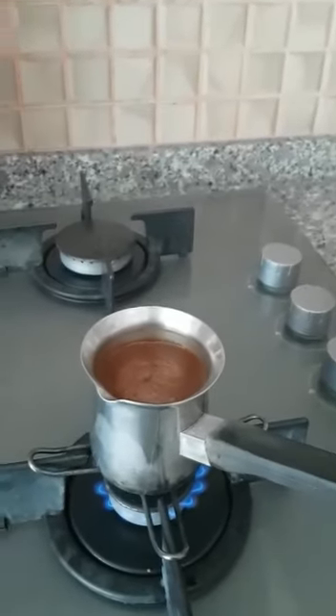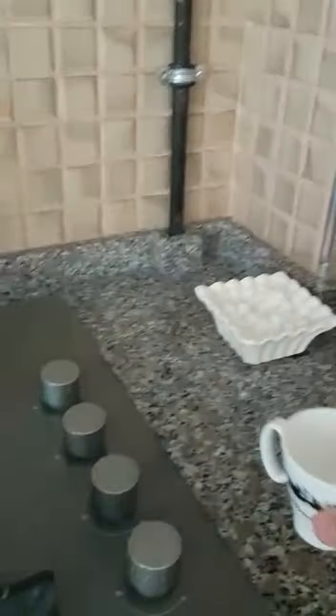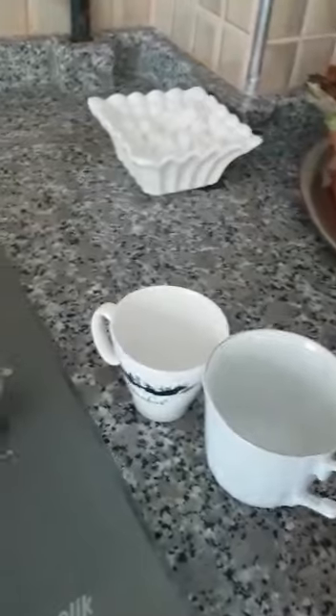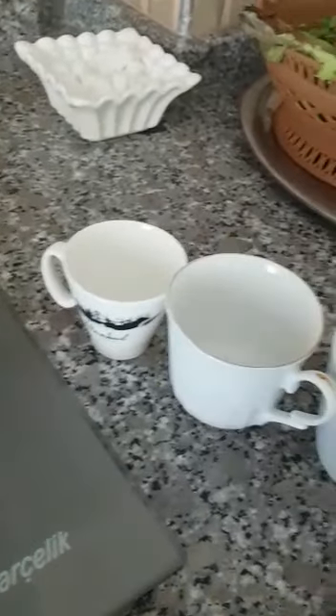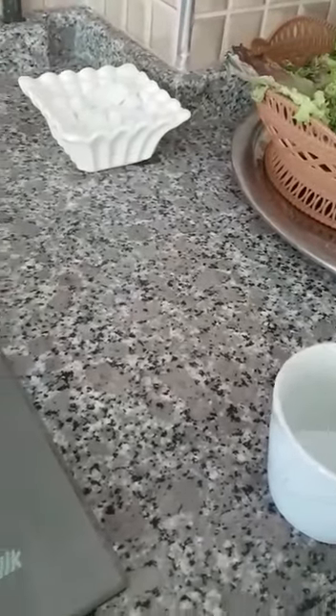We also have three sizes of cups. This is the usual Turkish coffee cup — it is like an espresso cup, you know. There is also a bigger size. This is how you prefer it. I will choose this bigger one because I drink coffee a lot — maximum three times a day.